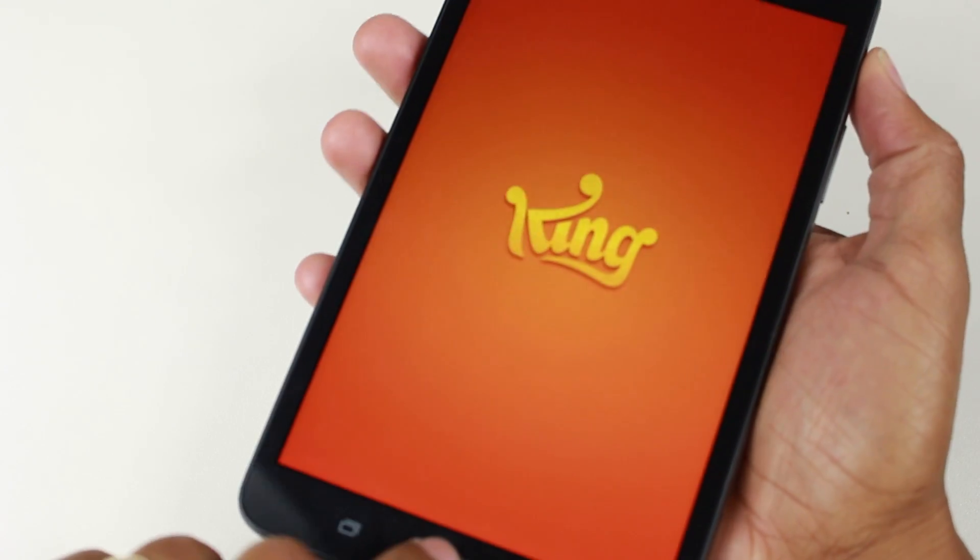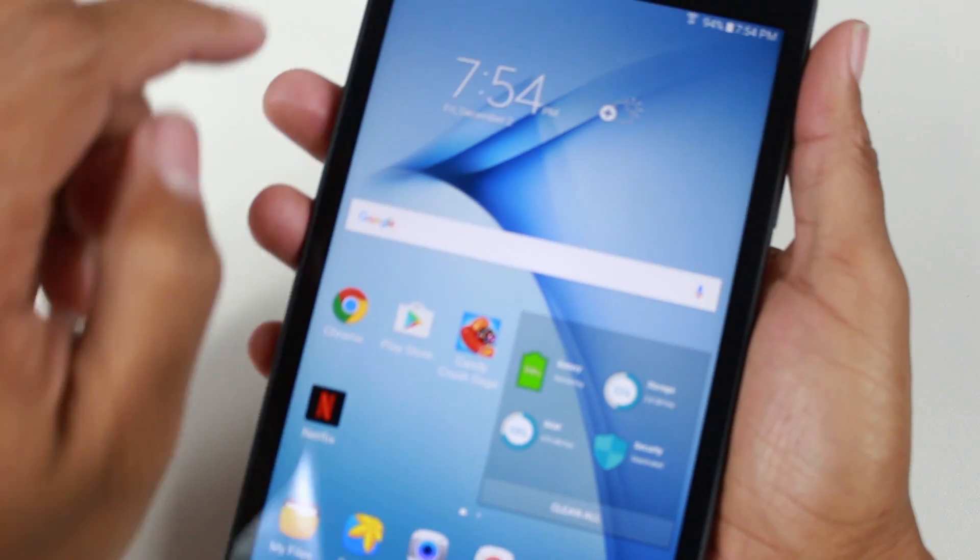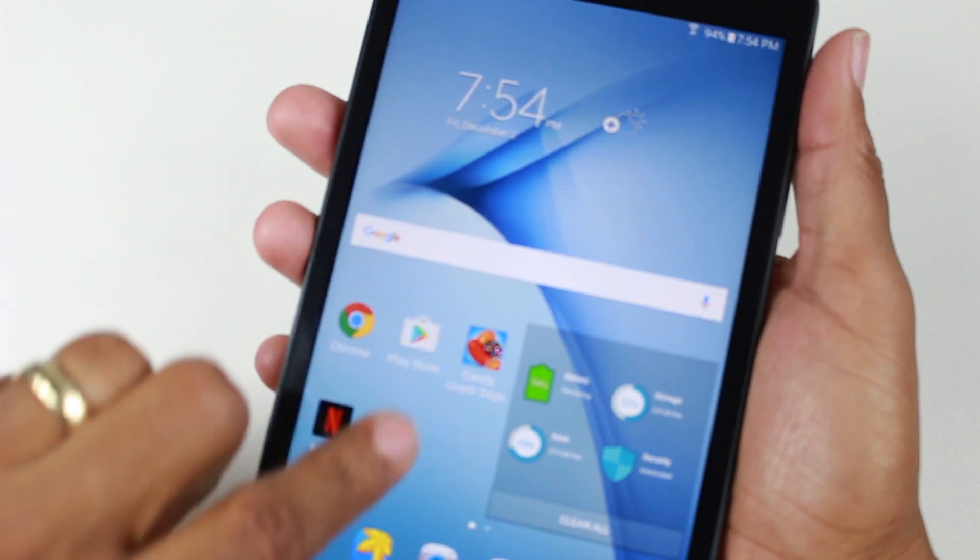Let's take one more. I'm going to go ahead and open up Candy Crush and let's hold down. Screenshot.